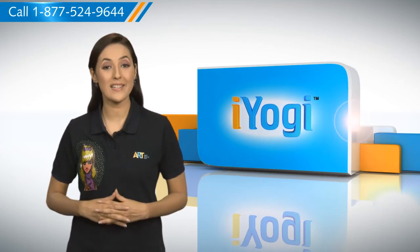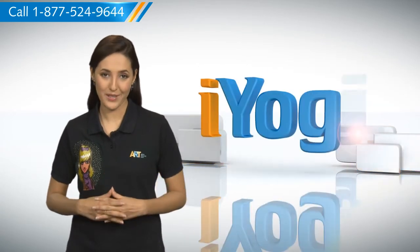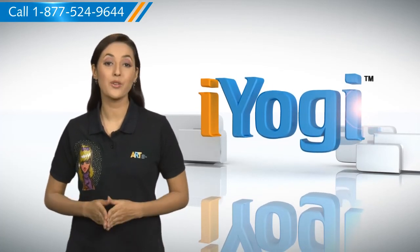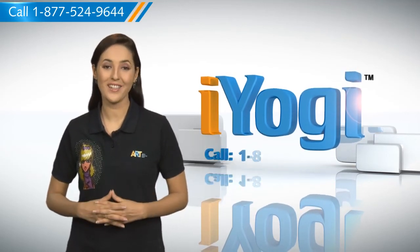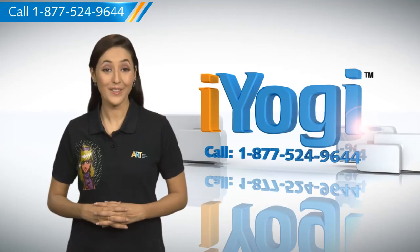At iYogi, we are on standby to help you get more out of your PC along with its related software and programs. If you have any questions on antivirus, security, protection, or on how to work your other devices with your PC such as syncing your printer, MP3 player, camera or router, just give us a call. We'd be delighted to help. Go ahead, have fun with your PC. Good Karma.